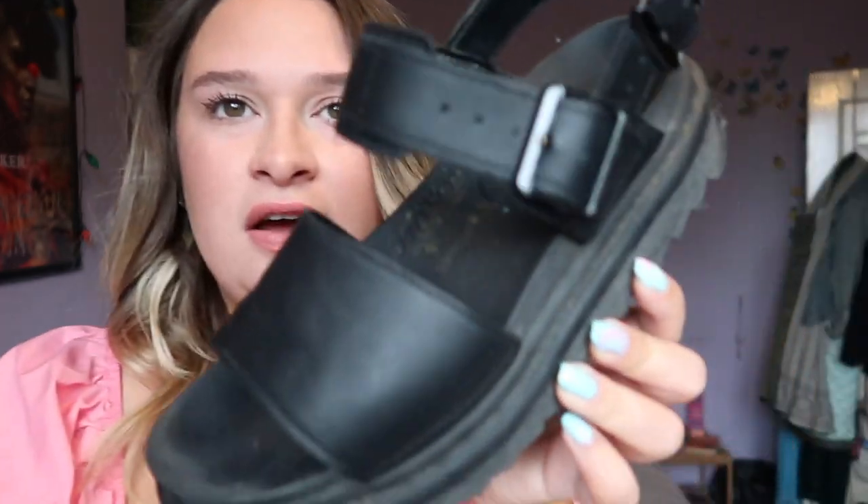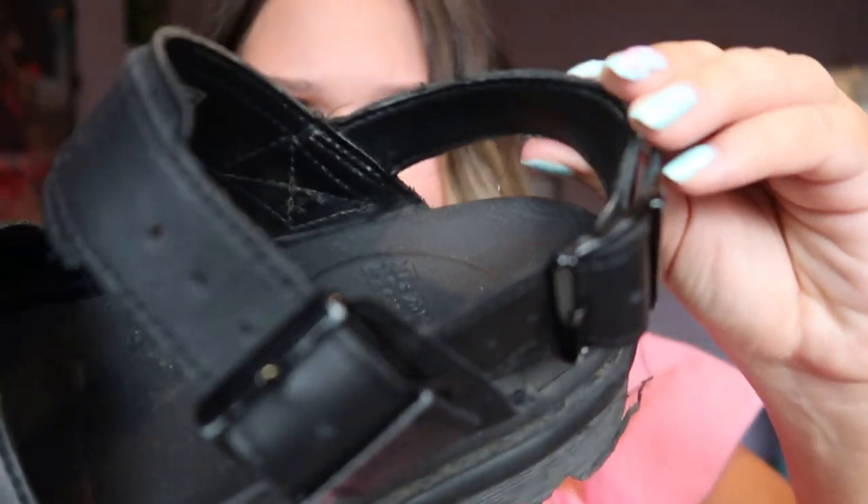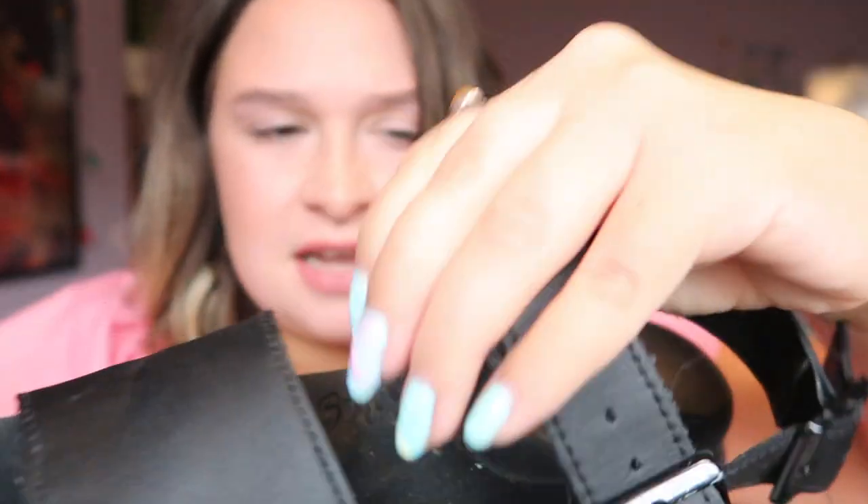The first pair I'm going to talk about are my older pair — the Dr. Martens Voss sandal. I get so many questions on the videos for these, and they're over a year old now. I first want to talk about how they're holding up. They are holding up so well — the leather is still in really good condition. It's got a few little strings or bits coming out, but I kind of feel like I had that at the beginning too, and it doesn't bother me in the slightest.